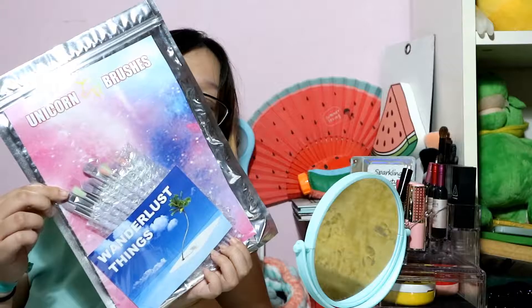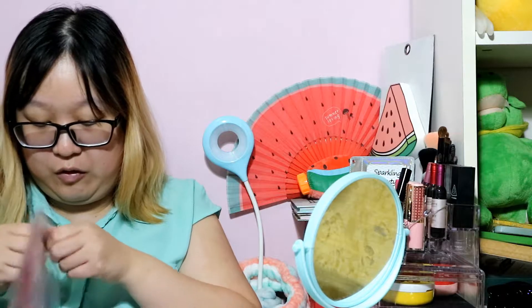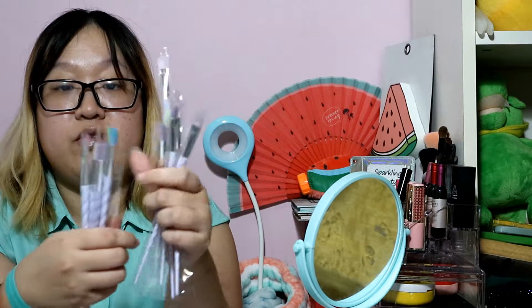It looks like this — super cute and adorable. I'm going to take off the seal. And look, there's a sticker here that says 'one of the last things.' Really, really pretty. So here is the set of brushes, all nicely bubble wrapped. And here they are — super duper pretty. Let me count: one, two, three, four, five, six, seven, eight, nine, ten. Ten brushes and the pricing, I believe, is 89 ringgit. So it's kind of like paying less than 10 ringgit for each brush — pretty amazing for that.